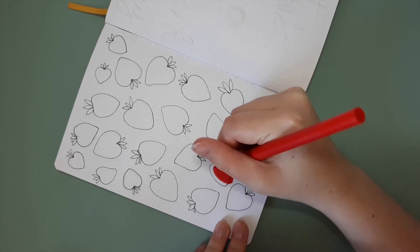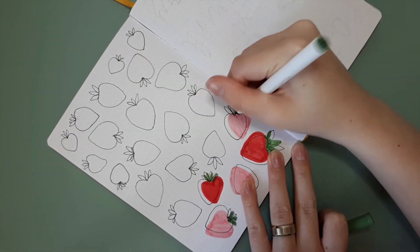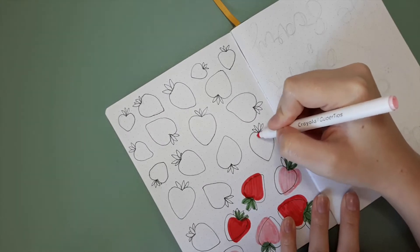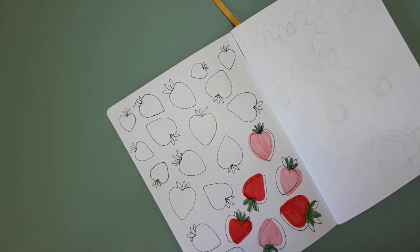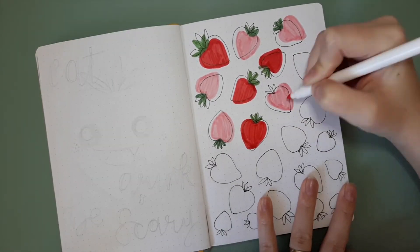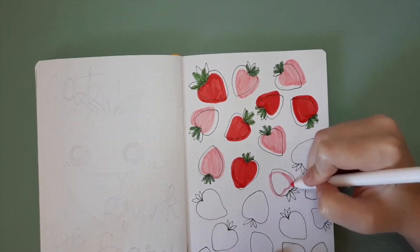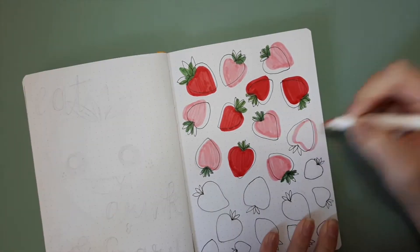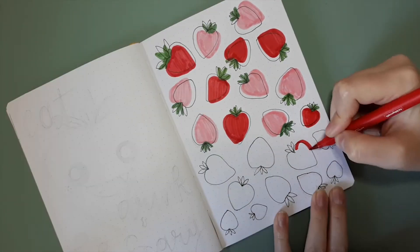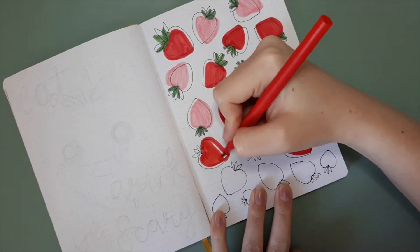I am as always starting with my cover page. This time I was inspired by something I saw on Pinterest — I will link the inspo in the description down below. I'm starting off just using my Spectrum Noir Artliner in 0.1 to draw the outlines of all the strawberries, and then just like the inspo pic I'm going to be coloring them slightly adjacent to the outlines. I used two different colors: a bright red and a lighter pink.